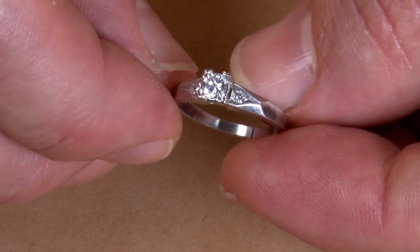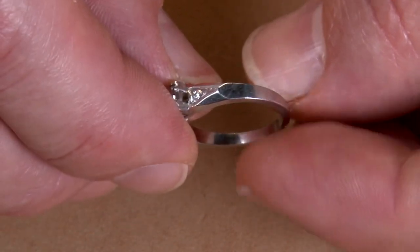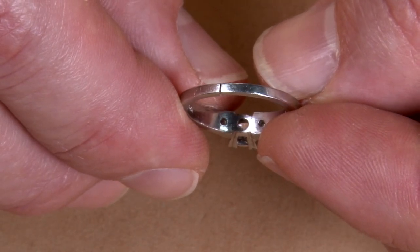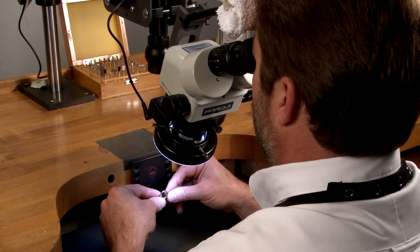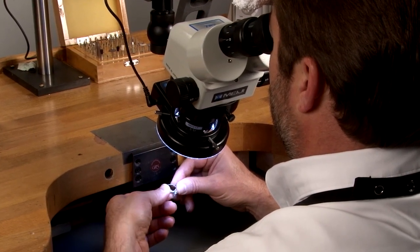This ring has been worn daily for a long period of time, resulting in all these percussion marks. It also has a cracked shank from a defective sizing solder joint. During the take-in process, the sales professional sought the bench jeweler's opinion, who inspects the ring with magnification for damage or other problems.